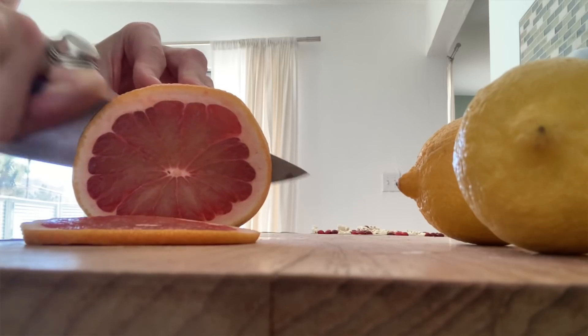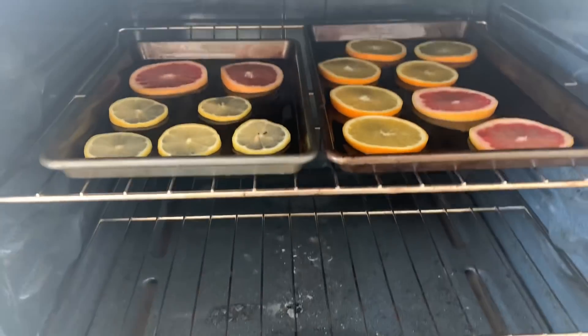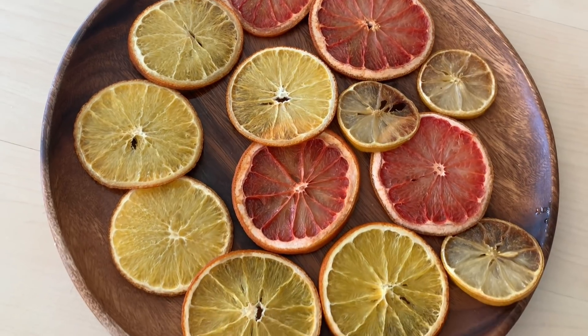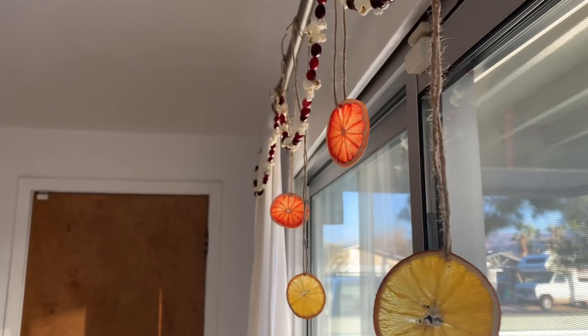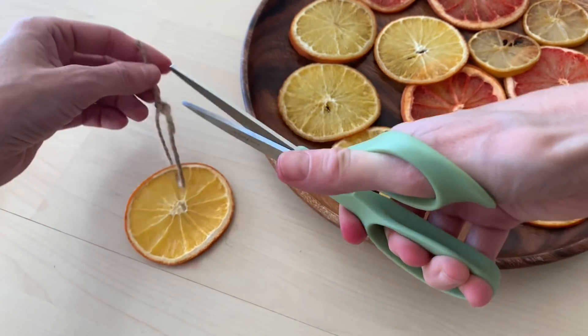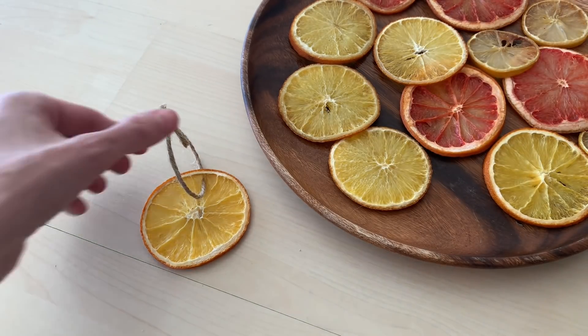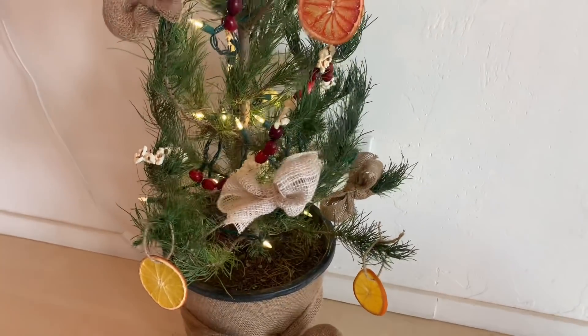For ornaments, I dried some citrus — grapefruit, lemon, and orange. You slice them super thin, lay them on a cookie sheet, and put them in the oven at 200 degrees for about two and a half hours, flipping once. It's a set-it-and-forget-it process. I love the way they look when light shines through — they have an almost jewel-like quality. I hung some in the slider window with the cranberry and popcorn garland, and put a few on the tree using twine pressed through the flesh. You can keep them year to year since they're dried, or compost them along with the twine.